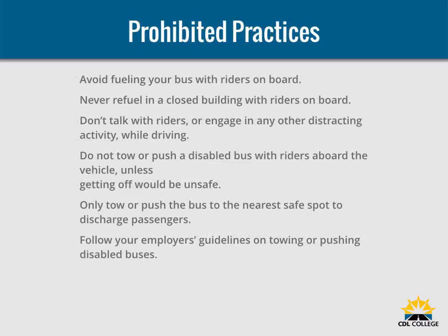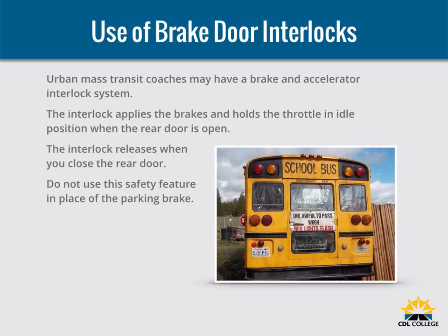Avoid fueling your bus with riders on board unless absolutely necessary. Never refuel in a closed building with riders on board. Don't talk with riders or engage in any other distracted activity while driving. Do not tow or push a disabled bus with riders aboard unless getting off would be unsafe — only tow or push the bus to the nearest safe spot to discharge all passengers. Follow your employer's guidelines on towing or pushing disabled buses. Urban mass transit coaches may have a brake and accelerator interlock system. The interlock applies the brakes and holds the throttle in idle position when the rear door is open, and releases when you close the rear door. Do not use this safety feature in place of the parking brake.